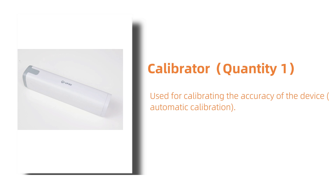This is the calibrator. Quantity 1. It is used for calibrating the accuracy of the device, ensuring that the device provides accurate scan results every time it is used.